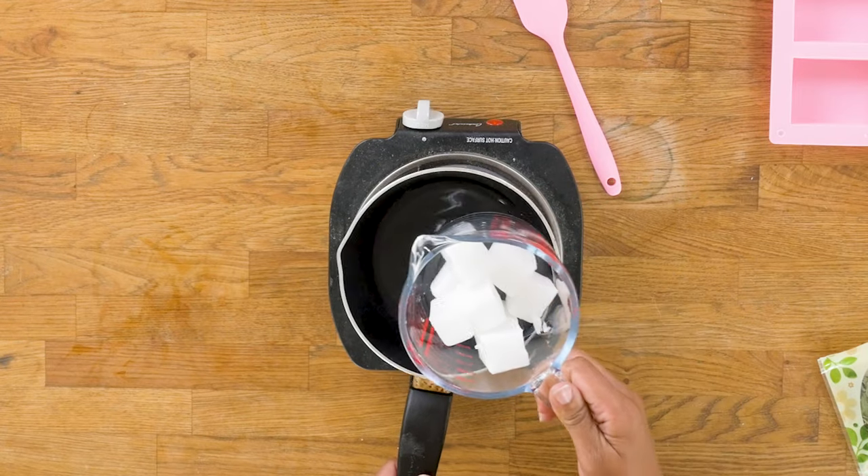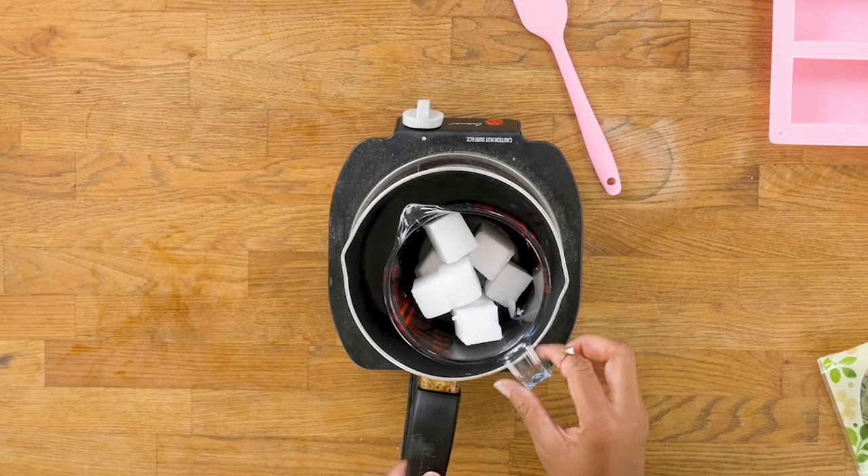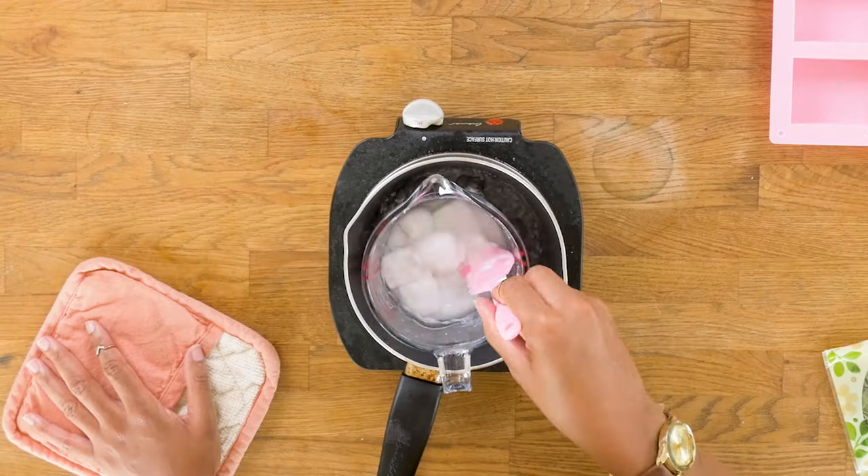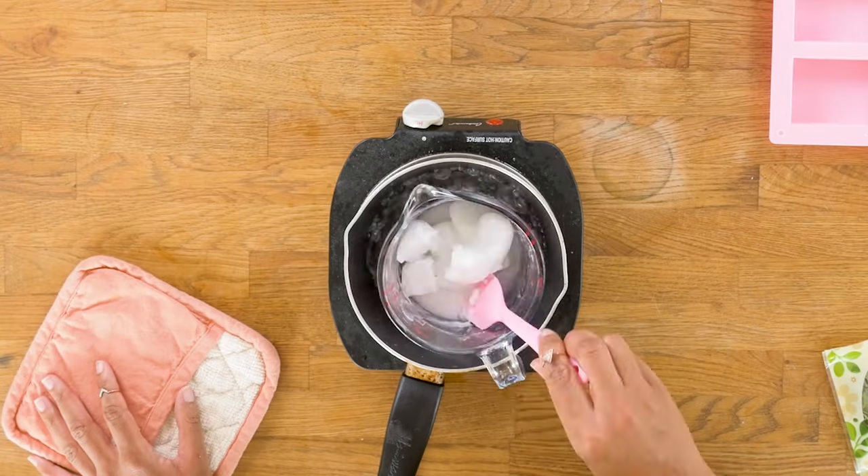Now we're going to melt our soap base. I'm using a double boiler. Melt and pour soap is great for beginners because you do not need dedicated tools to do this project. Because the soap base is already cured, your tools will remain food safe.